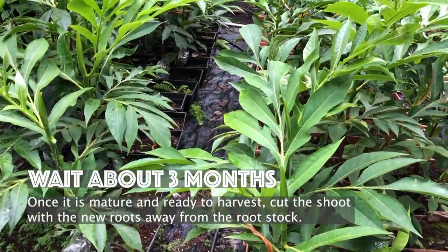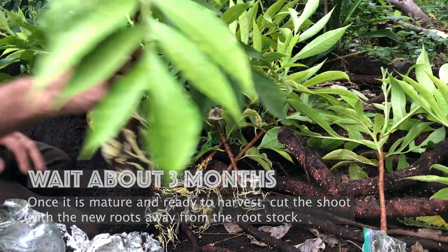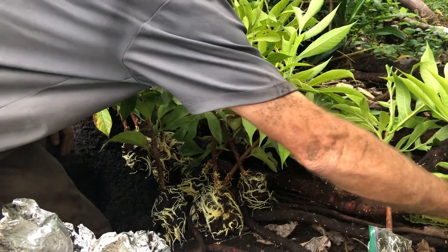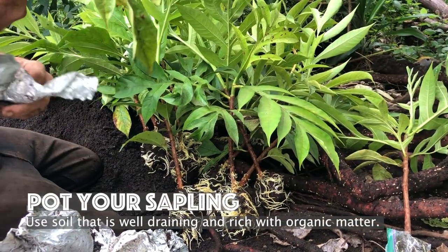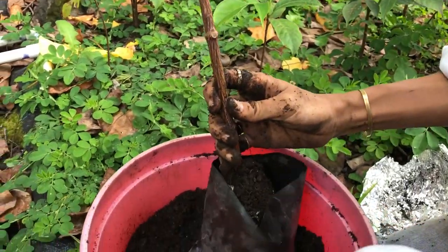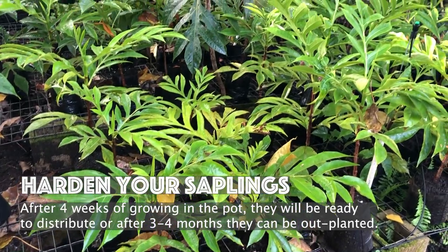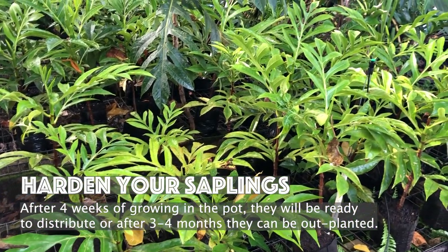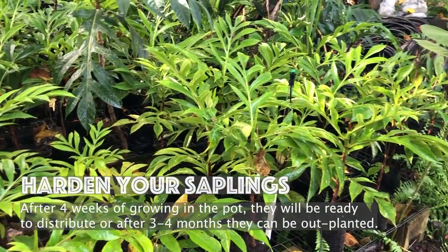Wait about three months or until you see a root ball. And when it is mature, cut the root shoot away from the root stock. To pot your saplings, again use soil that is well draining and rich with organic matter. And voila! After about four weeks your saplings will harden and will be ready to distribute, and after about three to four months they will be ready to plant out on the field.